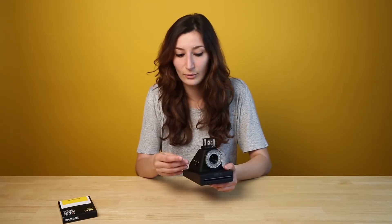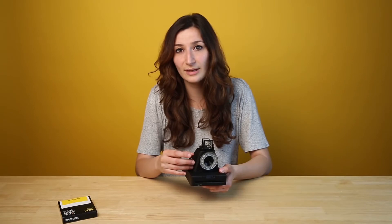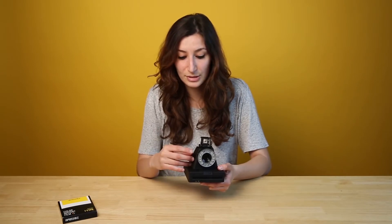You'll feel a soft click when you're focusing on your subject, and focusing works best when you have your subject in the middle of the composition.